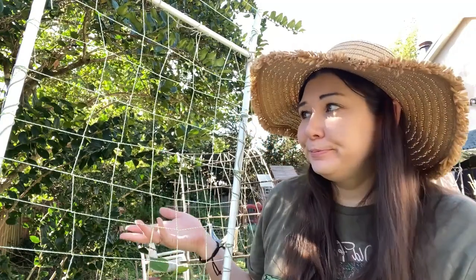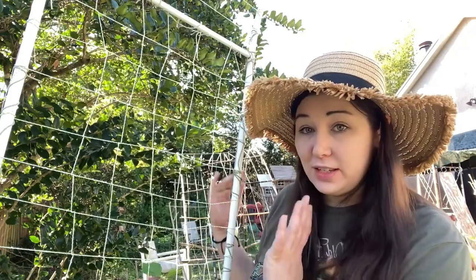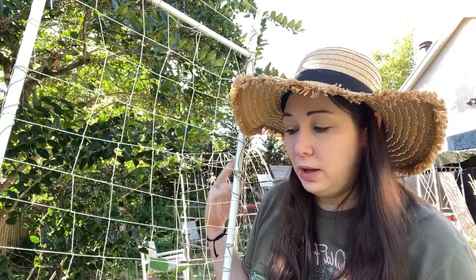A lot of this isn't necessarily for function — more so I just wanted a different look and how the plants would climb up. Any pattern will look fine as long as they have something close enough to grab onto. So let's go ahead and do a quick video on how I do this.